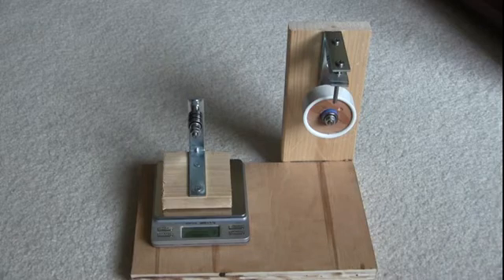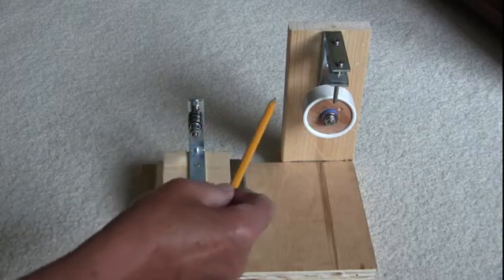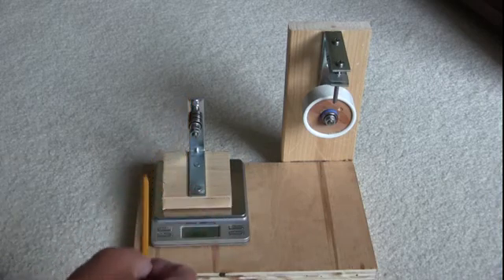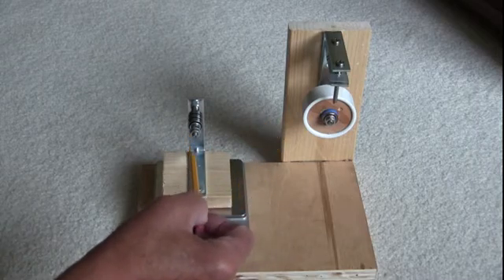I wanted to explain the use of this little device I made to weigh pistons and connecting rods. The critical thing is that when you mount the rod to this stand, it tends to shift a little bit one way or the other sideways. You need to make sure that you move your scale to where the rod doesn't shift at all for an accurate measurement.